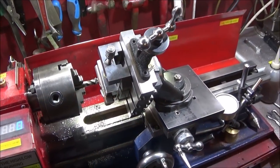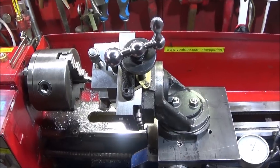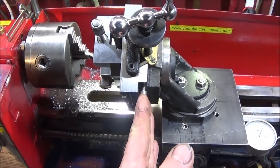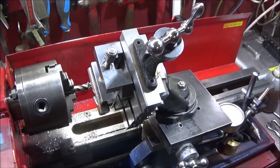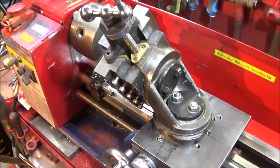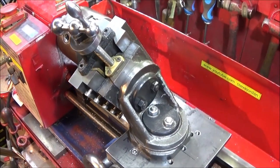In my last video on the Chinese mini lathe I showed how to make a pallet to hold an angle plate and the front half of this Myford milling slide. I'm now taking off the back part and bolting this section directly onto the angle plate. I've also done a new setup using the complete Myford vertical milling slide bolted directly onto the same pallet, and it's turned out much more rigid than I thought it would be.